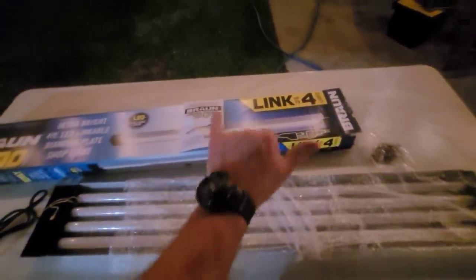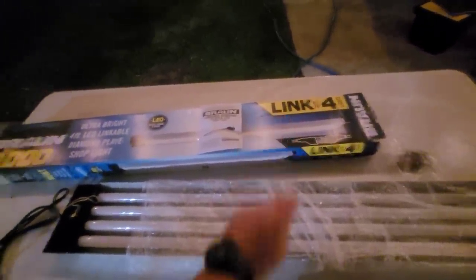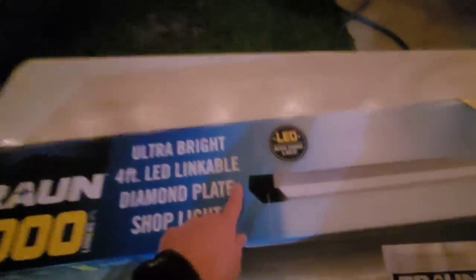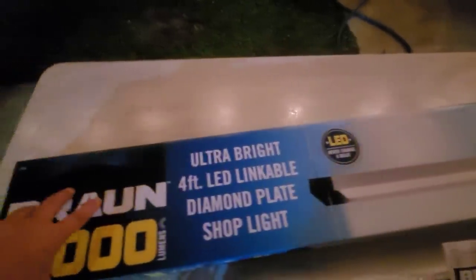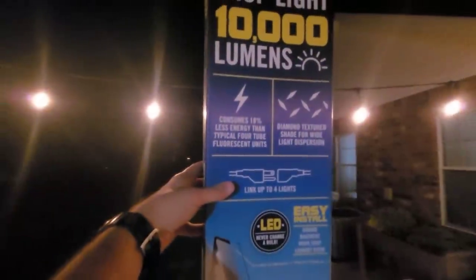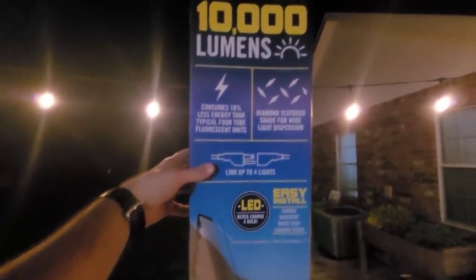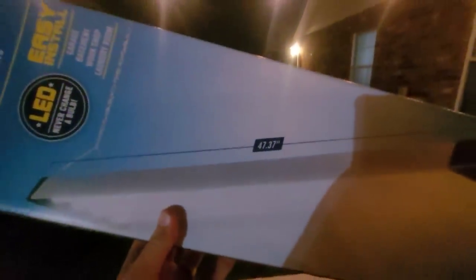We're going to link them. These are linkable, and we can link up to four lights, so we're going to link two sets of four. And of course you get your owner's manual. It says never change a bulb — well, I hope I don't have to change the whole light. It consumes 18% less energy than typical four-bulb units. Diamond texture for wide light dispersion, and these are 47.37 inches in length.